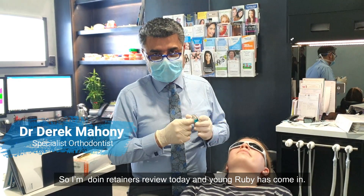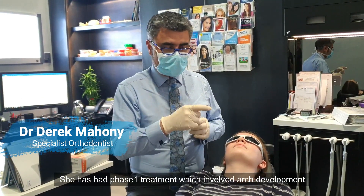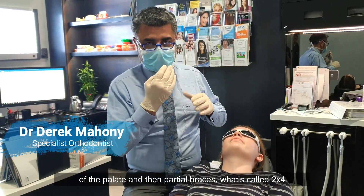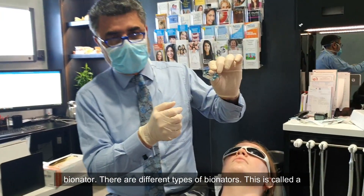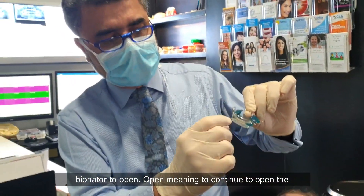I'm doing retainer reviews today. Young Ruby has come in — she's had phase one treatment, which involved arch development of the palate and then partial braces, what's called a two-by-four, to open the bite. To maintain that, we use what's called a bionator, and there are different types. This one is called a bionator to open.